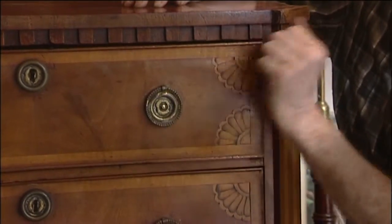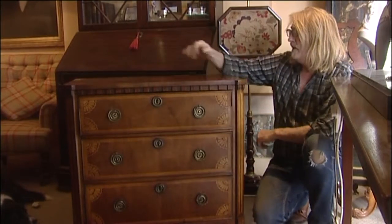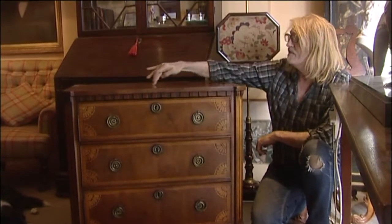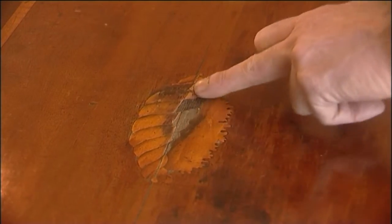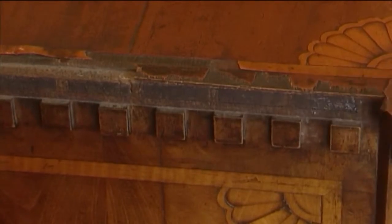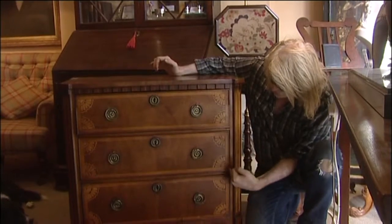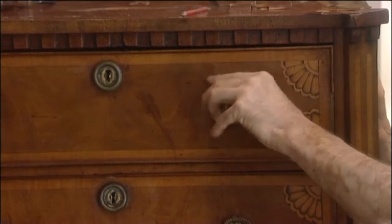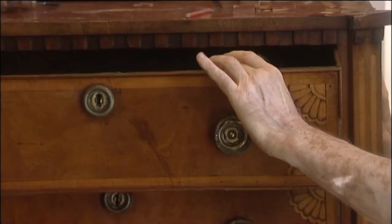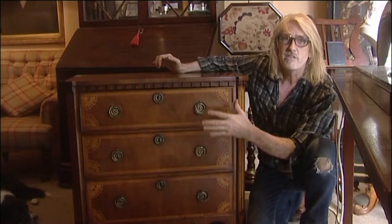Brass ring handles, satinwood down the quadrant corners, and in the top there's an inlaid shell which has quite a nasty chunk missing from the centre. There are also mouldings missing from the side, bandings missing from the side. There's cocked beading — the little beading that goes around the edge of the drawer. There's also the runners, which inevitably run badly with age and need replacing so they're nice and smooth.